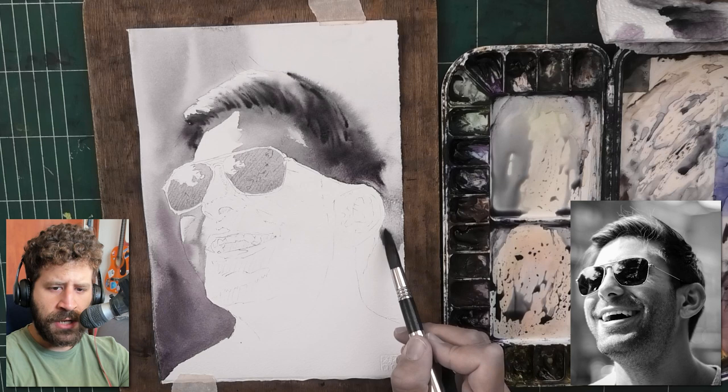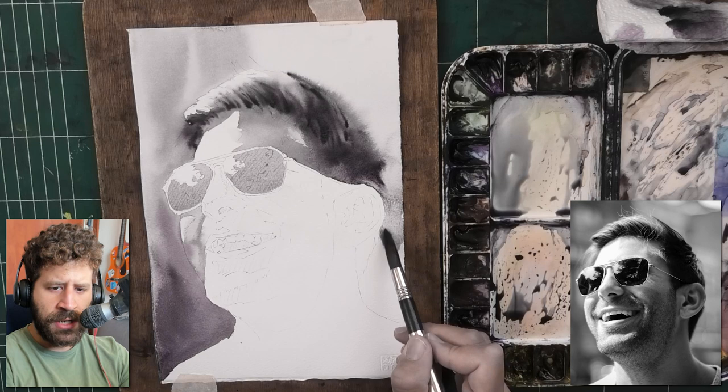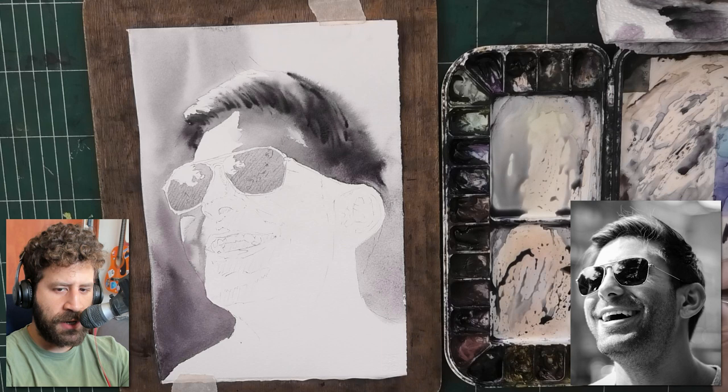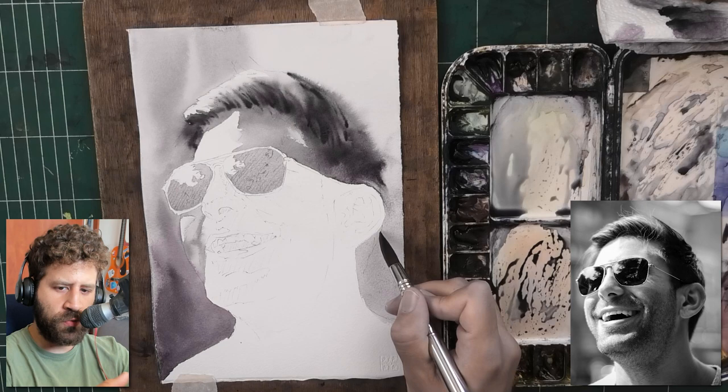As for the glasses, I didn't talk too much about those. It was a simple wash — there's a dark part and a light part. I just darkened the dark part. I didn't push it too dark because I wanted to get the flow. That's a bit of a paradigm shift: I'm going to use smoother, wetter washes to prioritize flow over getting the right value immediately.